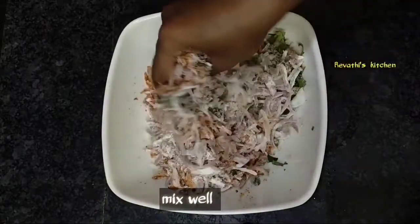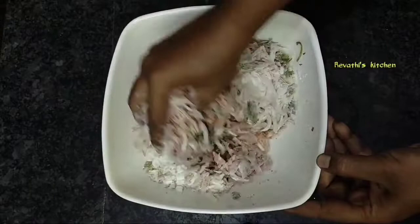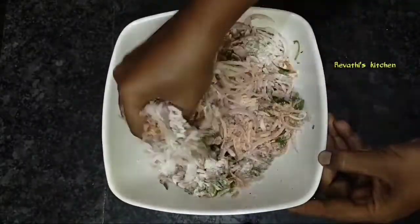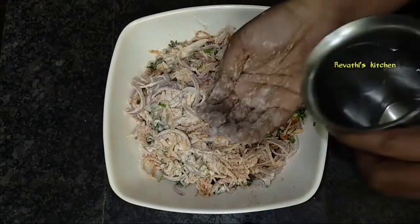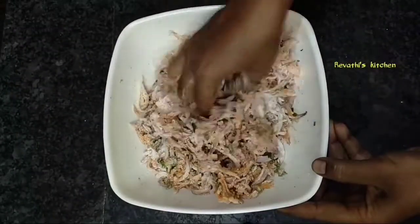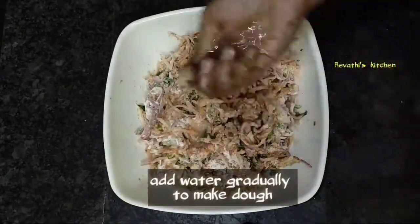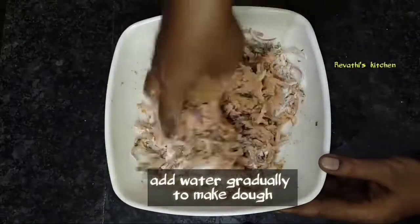I made a masala. We will cook the whole bread and put it into our bread. We will use this paste in a small bowl.